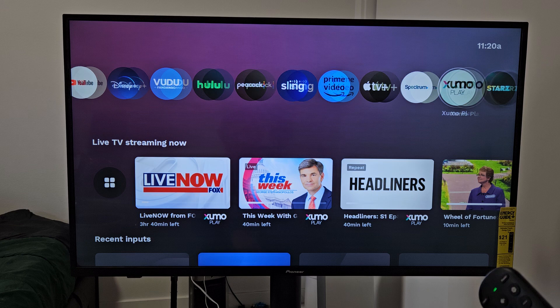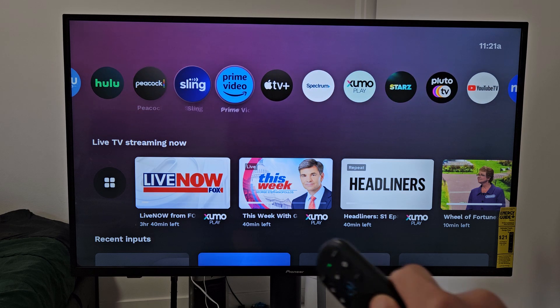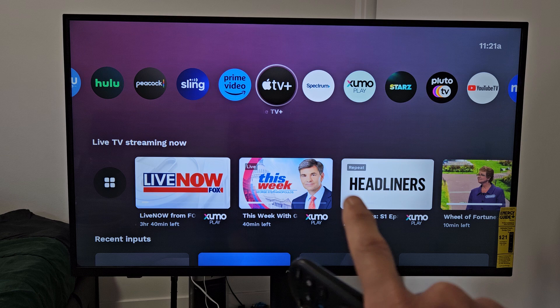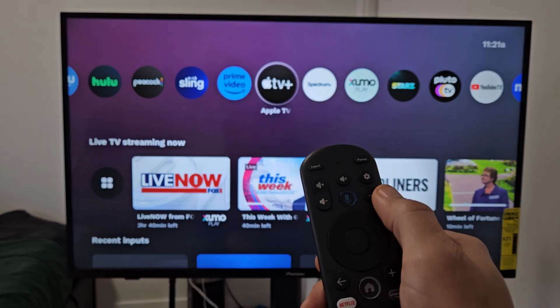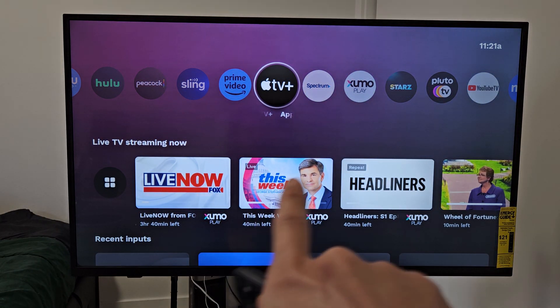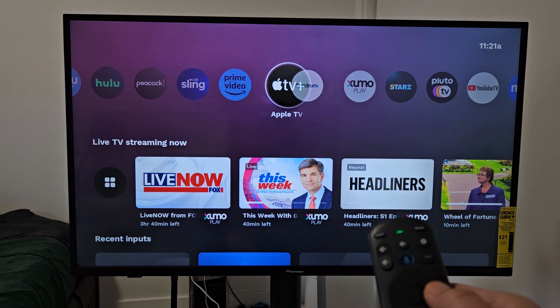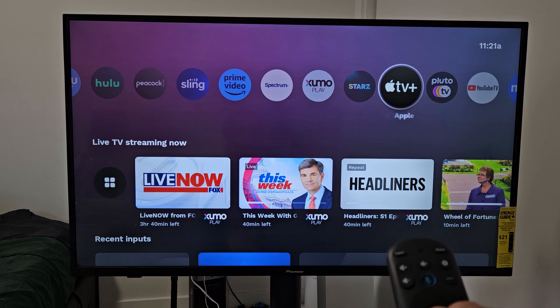FYI, you can put up to 24 apps on here. I want to move one of these to the left or right. I have Apple TV here — it's highlighted. Just make sure it's highlighted, and then tap on the three little dots on your remote, and then it's going to highlight and de-highlight all the other ones. Now I can move it to the left or right, so I'll move it over here next to the Stars app.